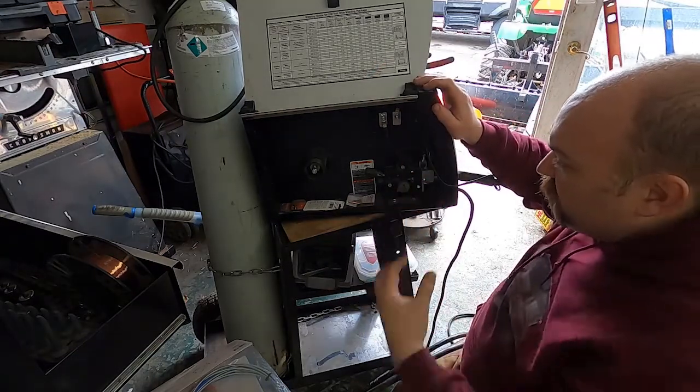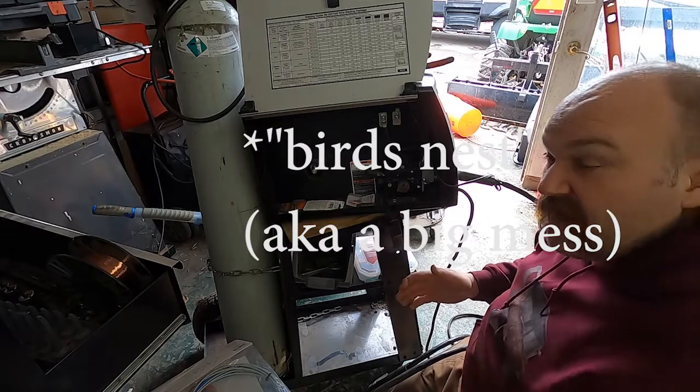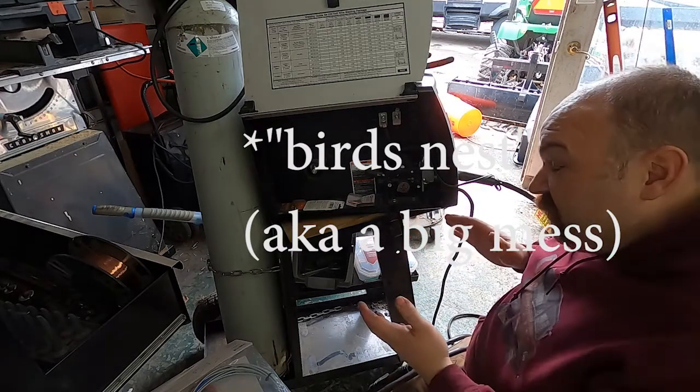That force makes it a bird cage. If you want to see an example of that I can try and edit one in here.